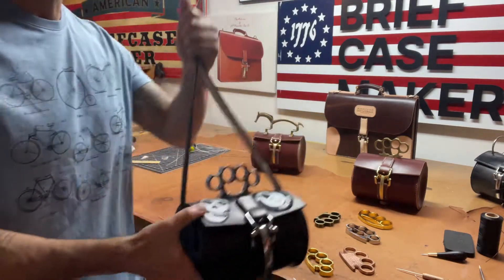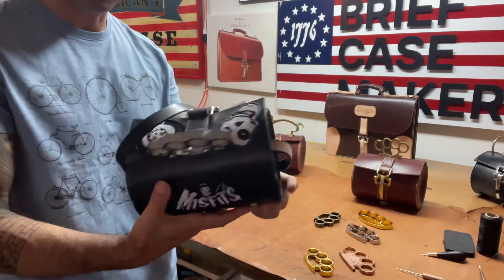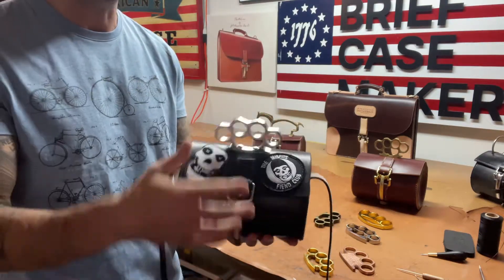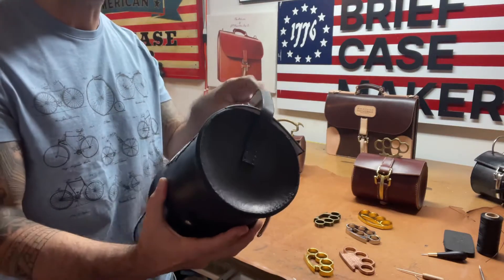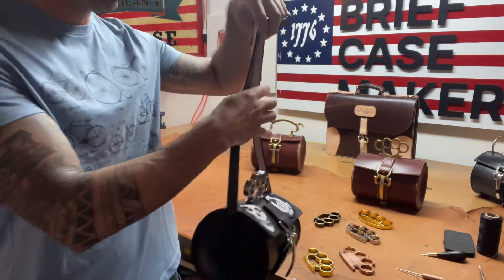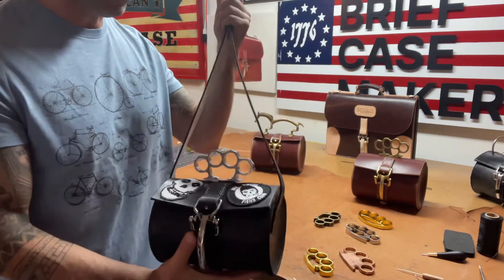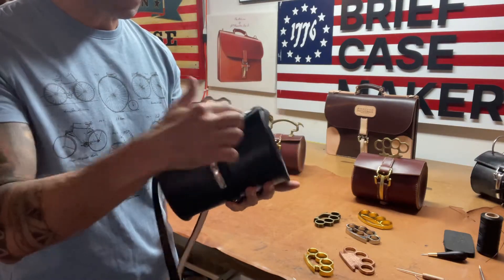I just finished this bag — I put a bunch of Misfits stickers on it. Somebody online came up with this idea and I liked it. I don't know why I've never thought of it before, probably because I don't wear bags like this. I don't know if anyone who buys my bags would be into stuff like this, but I like it. It definitely reflects where I came from.